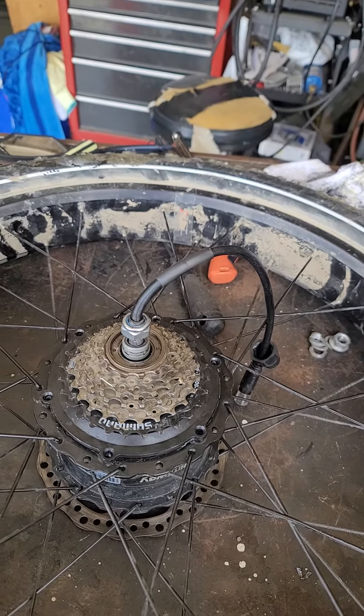Please, when you send me a new motor, send it with the cassette already installed so I don't have to cut the motor apart. The motor seems to work — when I hooked it up and hit the throttle it did have power — but the problem is this whole assembly here wobbles when it runs because the mating surface has a poor fit with my existing hub. Please send me a new motor and I will send this one back to you. Thank you.